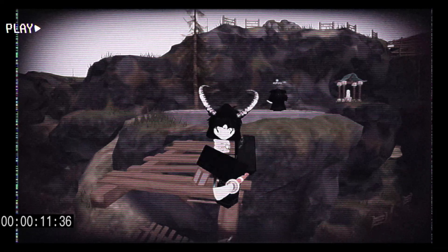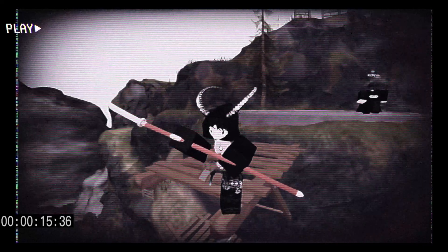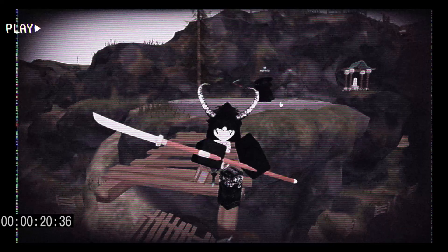Hey, what is up guys? This is my ZO tutorial. In this video I'm gonna be doing a tutorial on ZO, and that's my friend Indigo in the background.